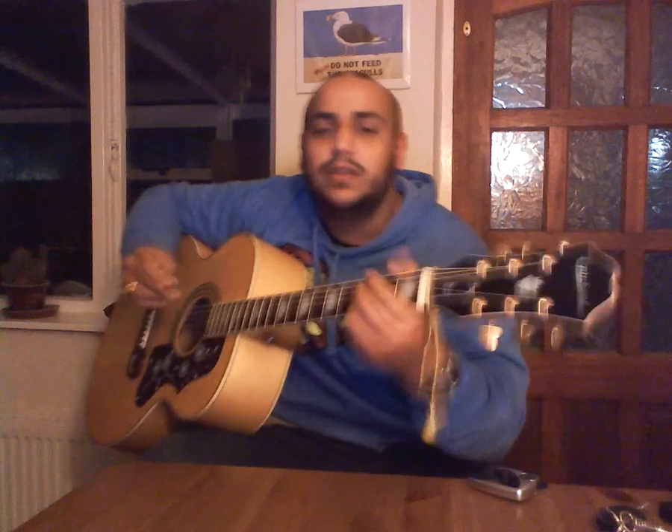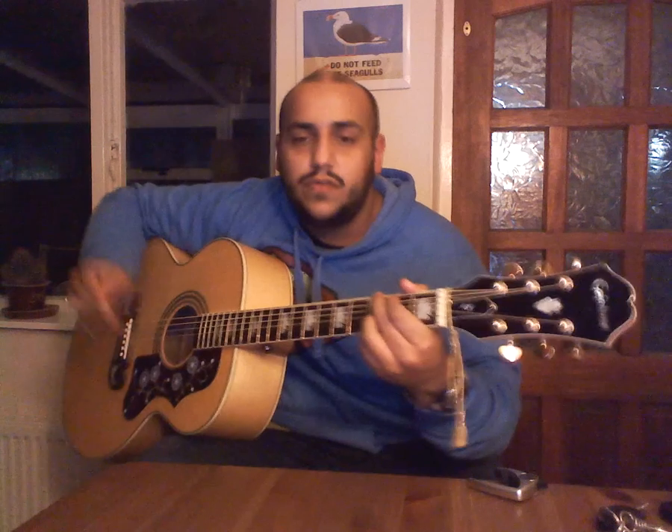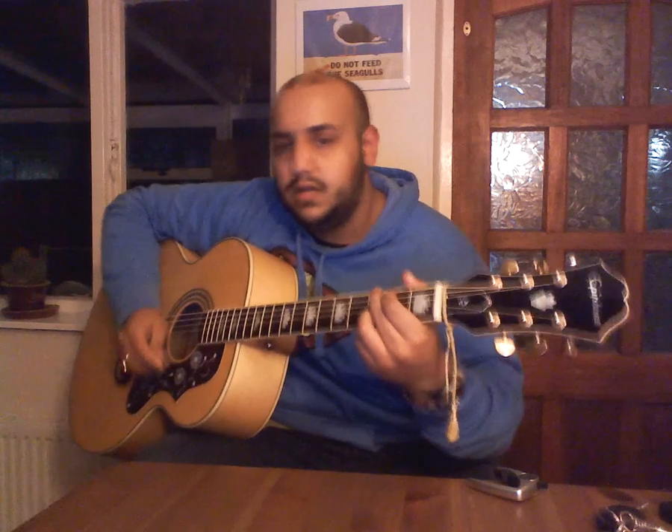Hey guys, in this video we're going to be looking at the song 'True' by Spandau Ballet. Not many lessons for this song on the internet, so I thought I'd do one just in case anybody wants to play the song.